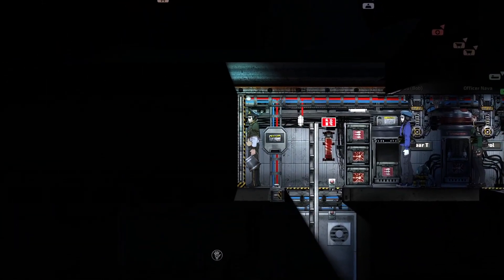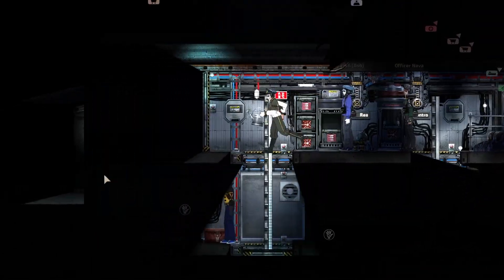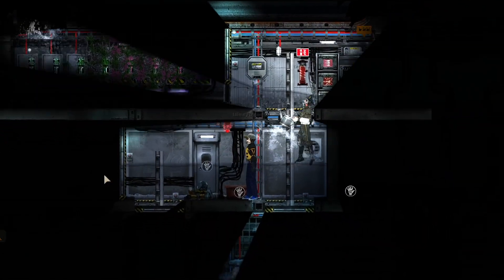Ever wish your submarine was more convenient? Now you can make your doors open automatically while still keeping water out. Keep watching to find out how on This Old Sub.